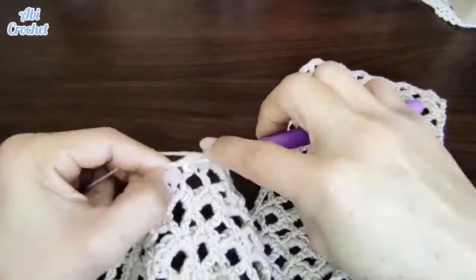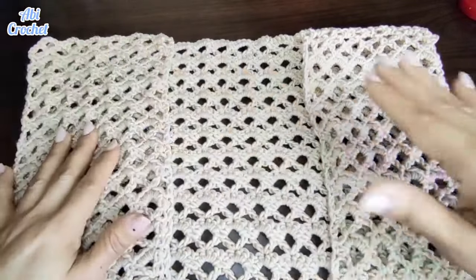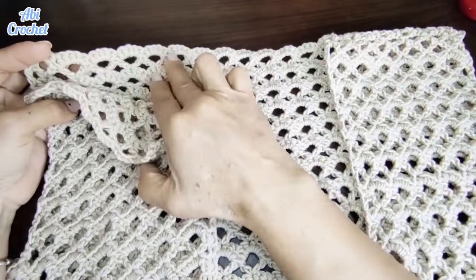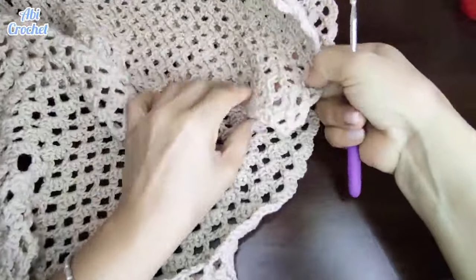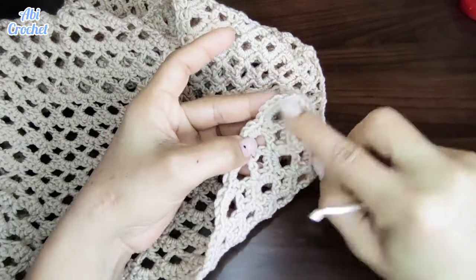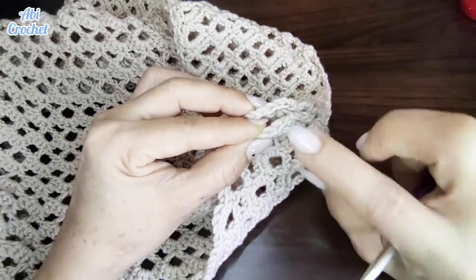Ya estamos de vuelta, ya terminé la parte de la espalda. Como ven, aquí ya está hecho hasta la altura del hombro; ya tenemos igualado y adelantado un poquito el trabajo. Ya uní la parte del hombro con el brazo, aquí ya tengo la unión y me queda de esta forma. Ahora vamos a hacer el otro lado del brazo, vamos a unir a la parte de la espalda aquí para terminar de cerrar. Esta es la parte frontal y esta es la parte de la espalda.